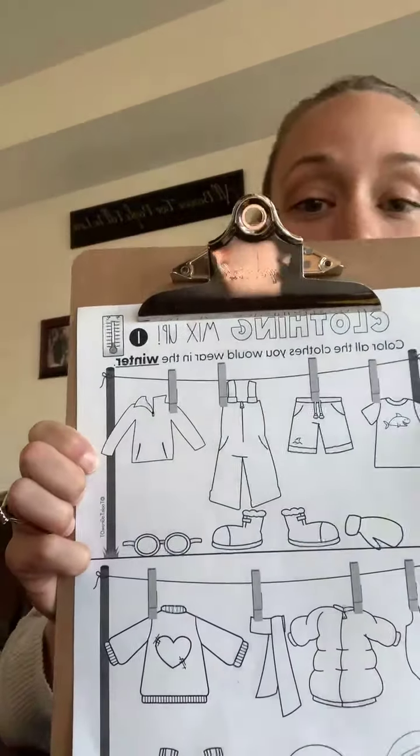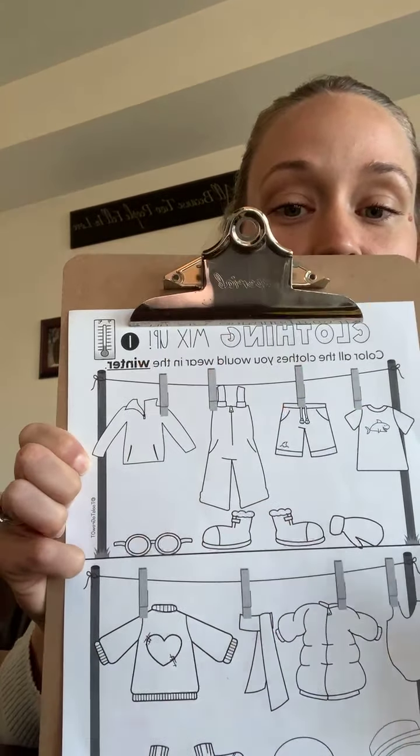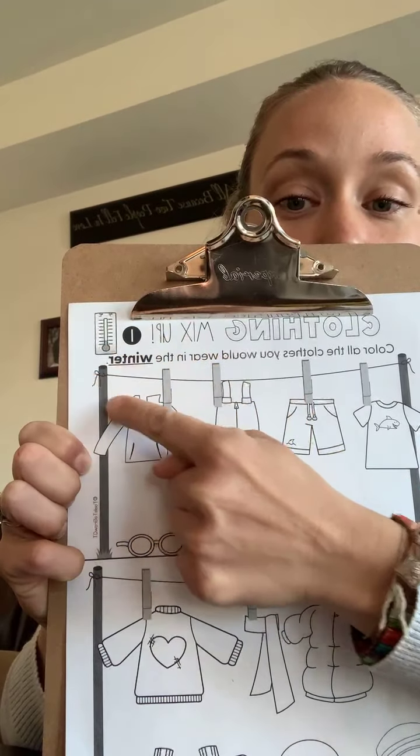Good morning friends and happy Wednesday. For today's wellness activity for coloring, we are going to start our clothing mix-up series, and as you can see, today we're going to be doing the winter one.